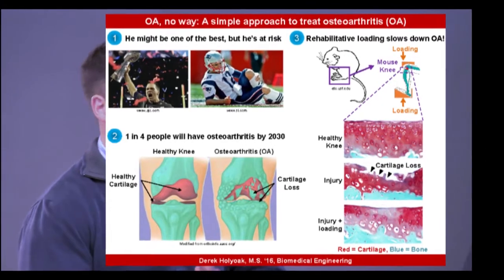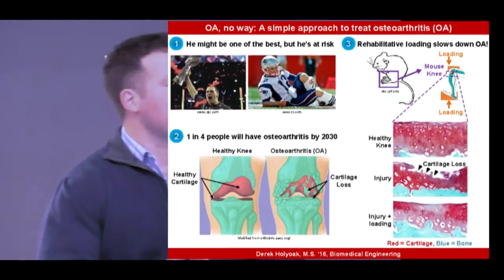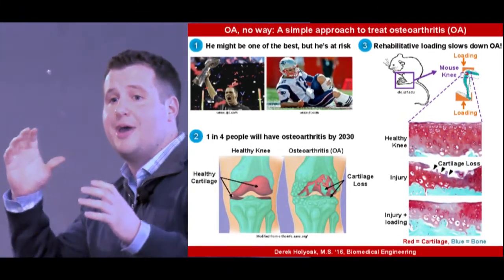Most of you probably recognize the player in panel one. If you don't, his name is Tom Brady, and he plays football for the New England Patriots. Most of the time, Brady's enjoying one of the championships. But shown on the right is the aftermath of a play where he's getting ready to pass.